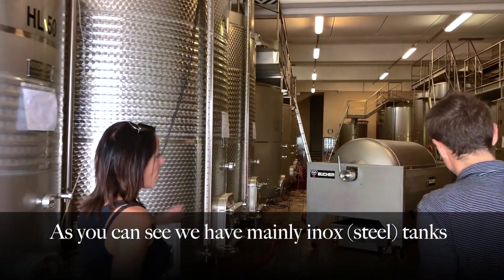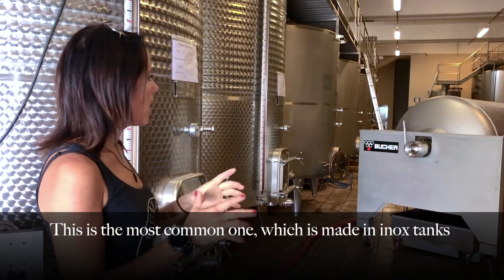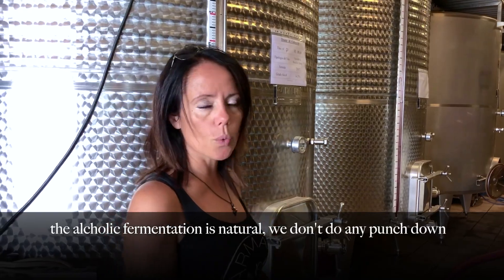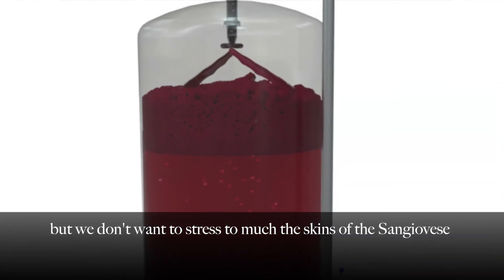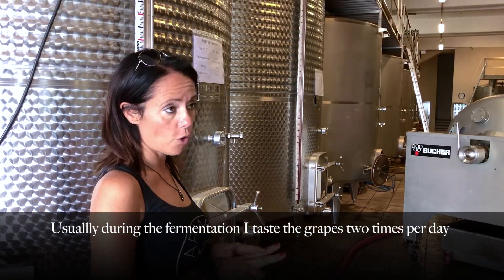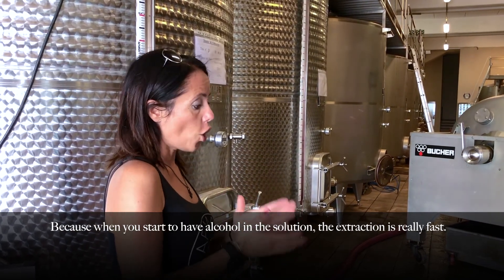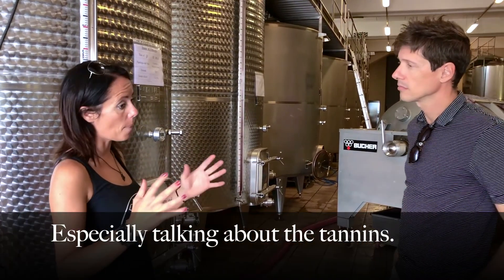As you can see, we have mainly inox tanks. Now we are doing three different kinds of vinification. The first is most common — it is made in inox tanks. The alcoholic fermentation is natural. We don't do any punch down. We just pump over to wet the cap. But we don't want to stress too much the skins of the Sangiovese. During the alcoholic fermentation, I taste the grapes two times per day — in the morning and in the evening — because when you start to have alcoholic solution, the extraction is really fast. Even a difference of 12 hours would be huge for the extraction.